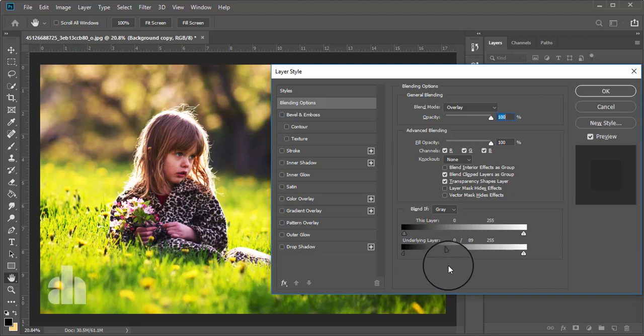It looks okay. Now again press the Alt button and click on this arrow, then drag the left arrow here. Now it looks okay. We have done the dodge and burning.